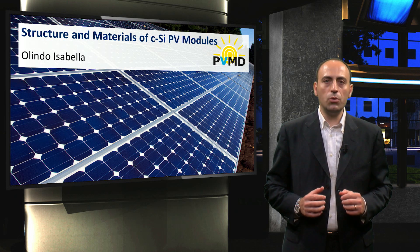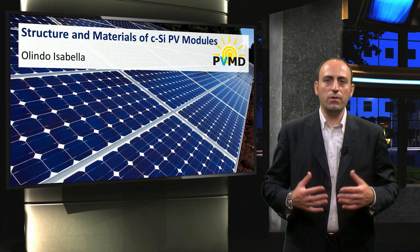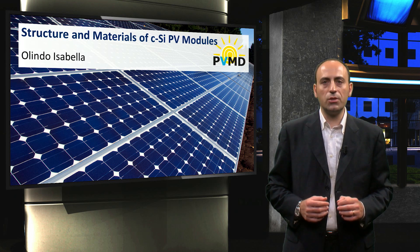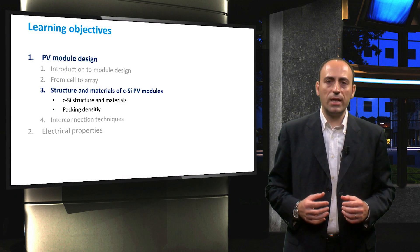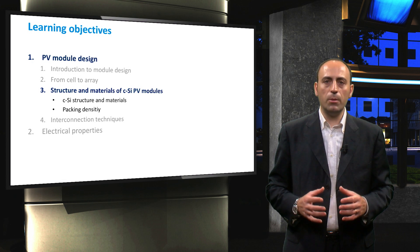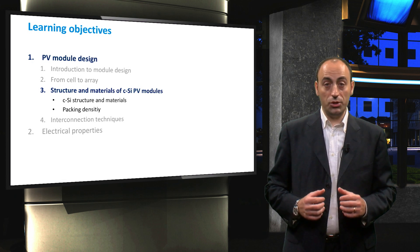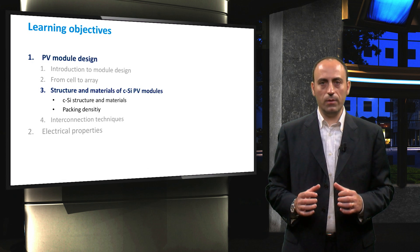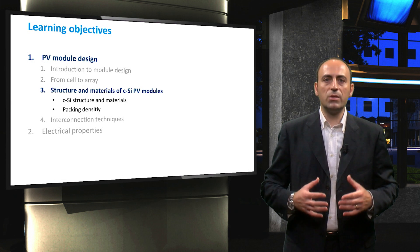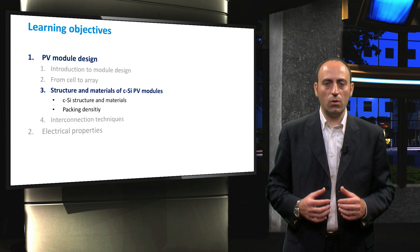A crystalline-silicon module must withstand various influences in order to remain functional for 25 years or even longer. To ensure this lifetime, the materials used to create PV modules have to be carefully chosen, not only in terms of performance but also stability. In this video, we will discuss the various materials used in solar cells.